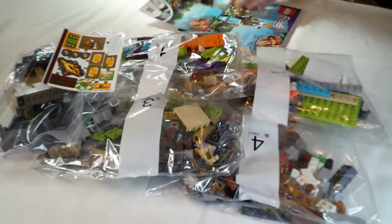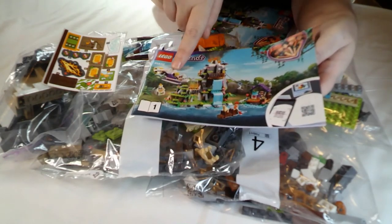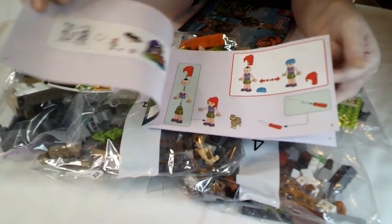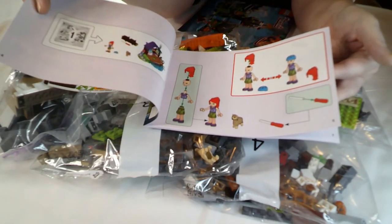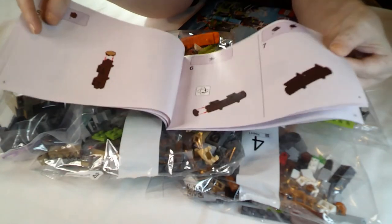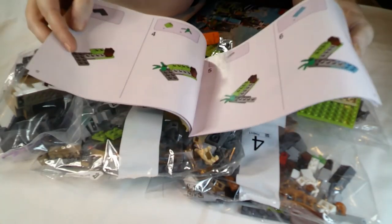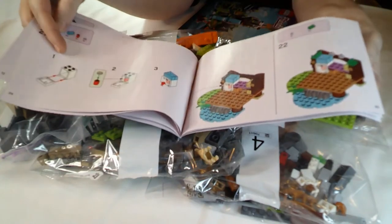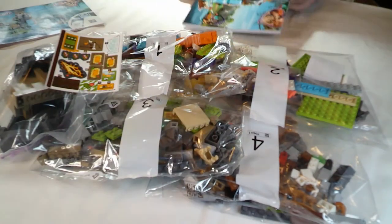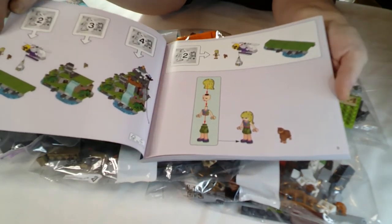Bag one is quite a small one - I'm guessing this is going to be sort of the building and the helicopter, and this little log boat. Bag one we build Stephanie, I think. Yeah, there's the little log boat, actually looks kind of cute - makes me think of the log flume at Blackpool Pleasure Beach. So book one covers the log boat and the building, and book two is the helicopter and the actual mountain.